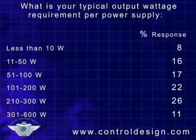Regarding power outputs, the typical requirements, not surprisingly, vary greatly. As you can see, some 26% report that they need 210 to 300-watt output wattage per power supply, and 22% require 101 to 200-watt. No real surprises, so I think we can trust that this particular data is intact.